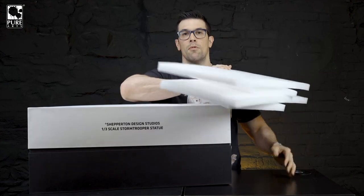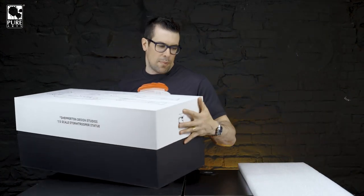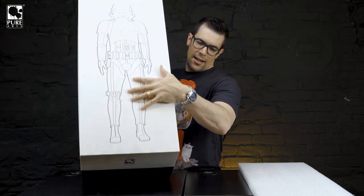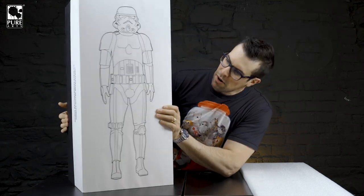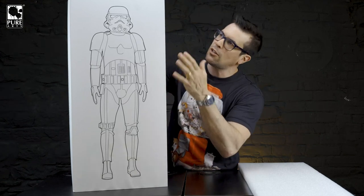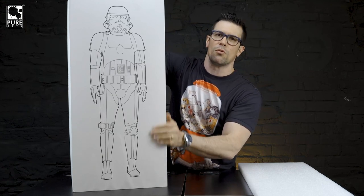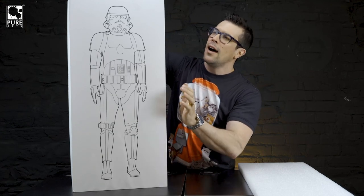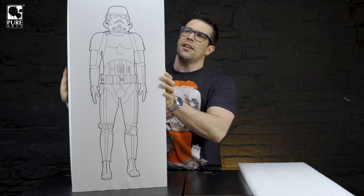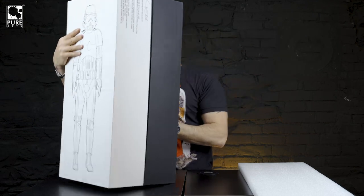So we'll move this over there and we're actually going to keep one piece — I'll show you why. Here is the box. The box is beautiful. It's like a split gift box that opens up. It's got premium black foam in it, and it's not the usual styrofoam clamshell. On the side, we've got a little bit about the history of Shepperton right there and Andrew Ainsworth's signature.